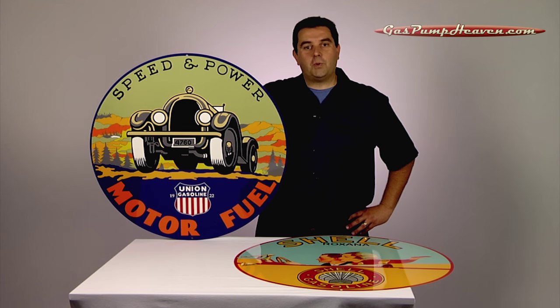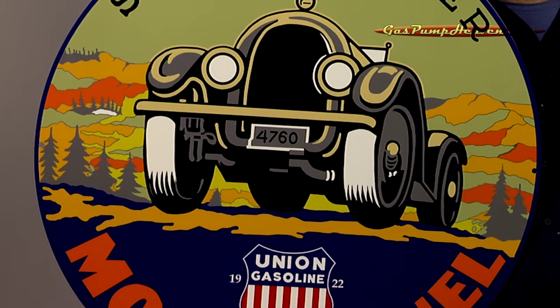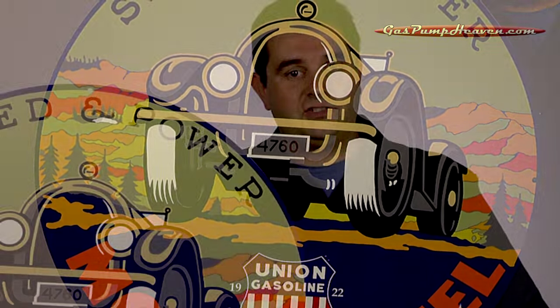Hey guys, it's Travis at gaspumpheaven.com, and it's time to talk about what's new at Gas Pump Heaven — these beautiful special edition 30-inch reproduction signs. These signs are made out of 18-gauge steel and are very heavy. Each one weighs about 6 to 7 pounds. They're painted and finished with an automotive-grade clear coat, making them really durable. But the big story with these is the quality and the beauty.